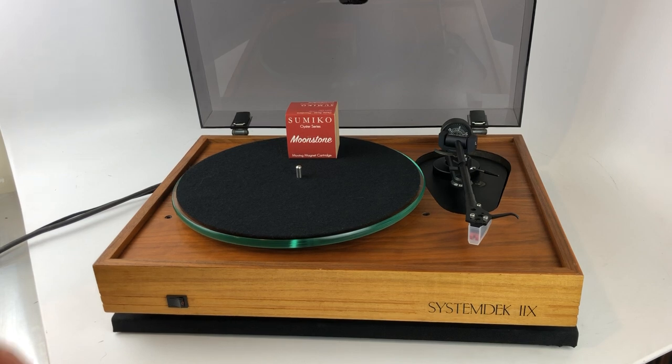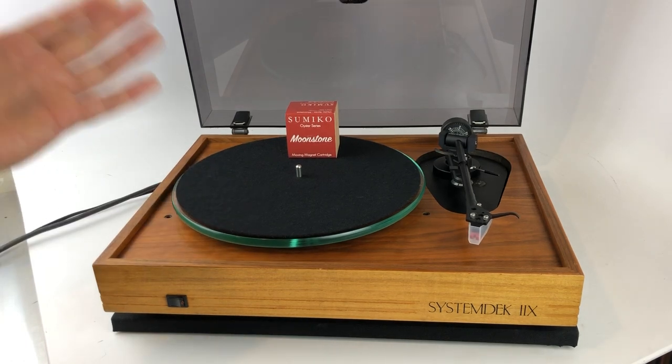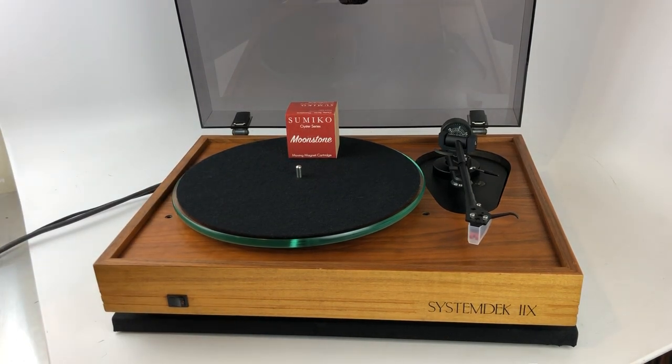This is a much better setup, similar to what a Linn LP12 — the renowned Linn LP12 turntable — offers, being sprung in the same fashion, or a Thorens 125/145, the role of this sort of design philosophy, and one of my favorites in terms of suspension.